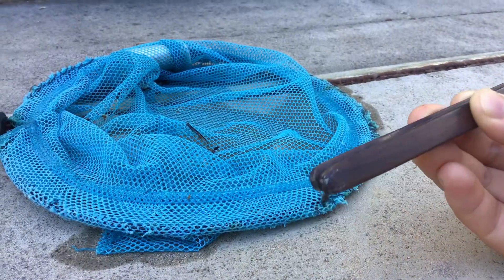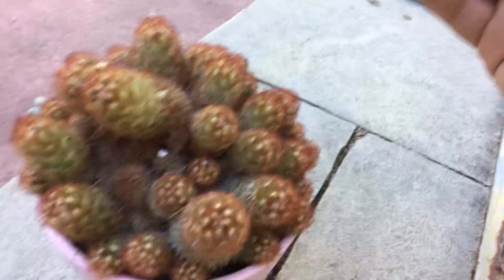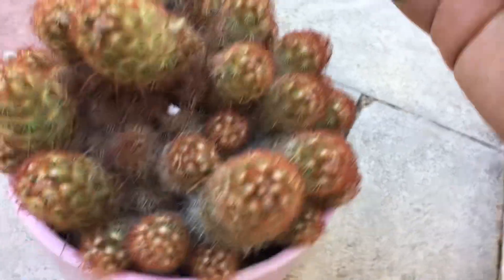I got it. It's right here. So now put it on and spike it. Spike it. Yes, it got spiked.